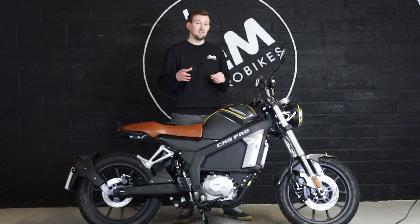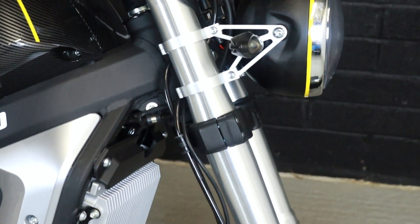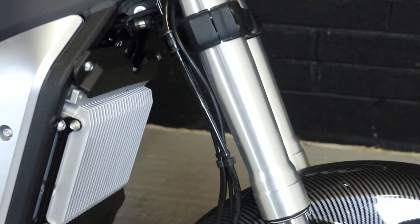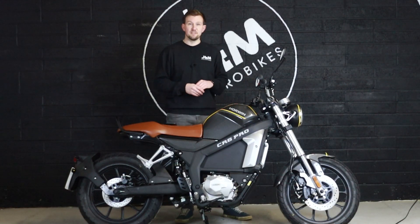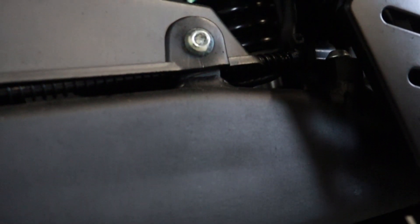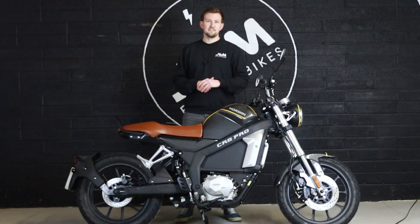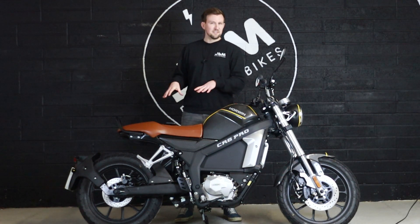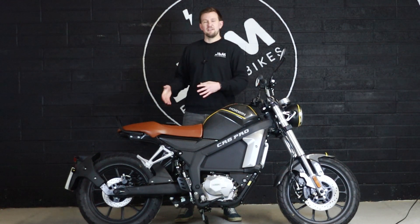So let's talk about suspension. You have upside-down forks on the front and they're extremely heavy duty. The front end does feel a bit heavy compared to the size of the bike, but that gives you a lot of confidence at higher speeds and makes this bike feel extremely stable. You've got 155 millimeters of travel on that front suspension but no other adjustment. On the rear you have a single monoshock which has some preload adjustment, so if you are going to take a pillion, you can make adjustments to carry the extra weight — and you do have that option on the CR6 Pro.